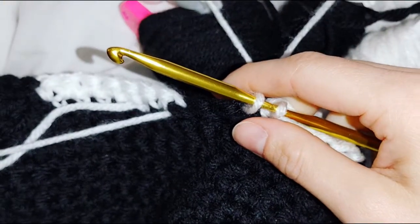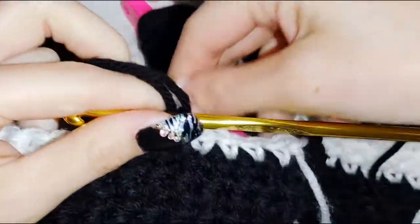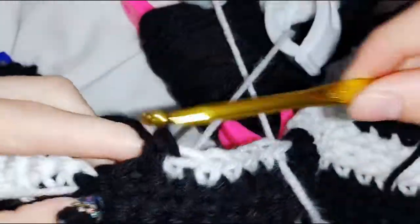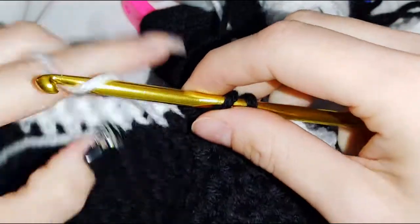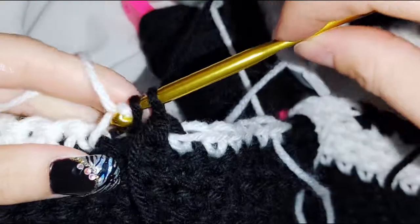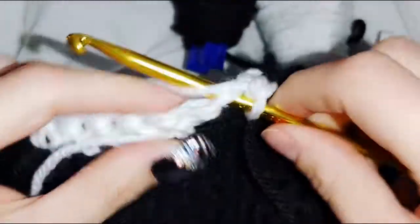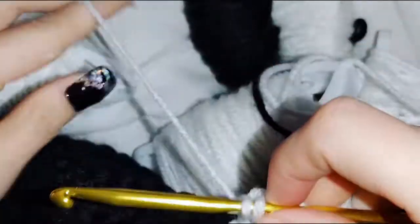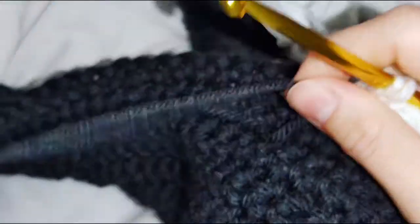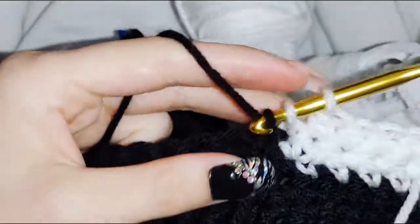You'll need a black bobbin. Do 2 black stitches: one, two. Then do 8 white stitches: under that loop into the first white stitch, one, two, three, four, five, six, seven, eight. Finish row 15 with 40 black stitches.